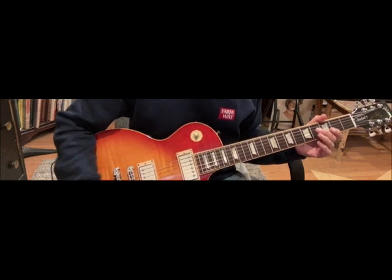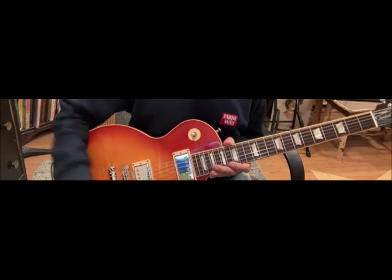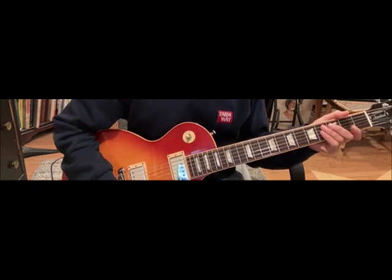I don't have a Gibson SG, but I do have a Gibson Les Paul — I have a few of them. That's in the neighborhood. Solid body, a little different, but close enough.